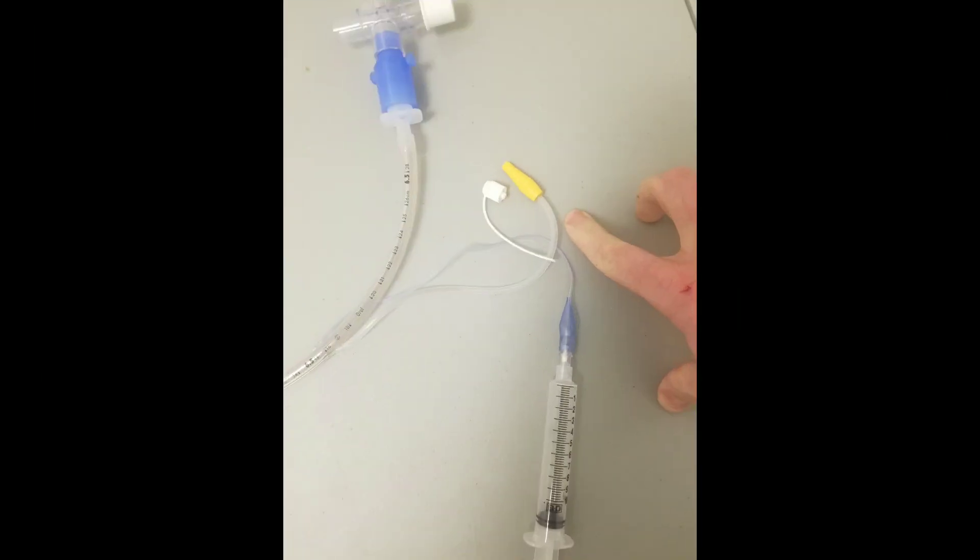Hey everyone, I just wanted to make a quick video about a technique that I use when I have to deflate the endotracheal tube. I don't know if I thought of it myself or other people have figured it out, but I know it's not something that students coming to do their rotations have heard about or that teachers have spoken about.